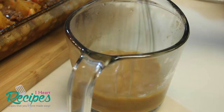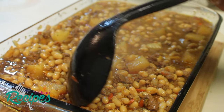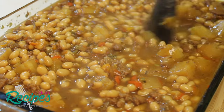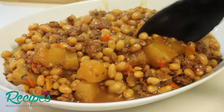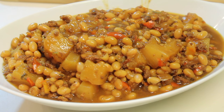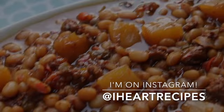Give it a nice mix — make sure there are no lumps — then pour it right back into the baking dish, mix everything, cover it back up, and place it back in the oven at 350°F for an additional 30 minutes. Once we're done, remove it from the oven and this is what it looks like — really good brown sugar pineapple baked beans. This is going to be perfect for your upcoming barbecues and picnics. Head over to my blog at iHeartRecipes.com, print out the recipe, and join my mailing list so you never miss a recipe. If you're on Instagram, be sure to follow me at iHeartRecipes. See you soon!